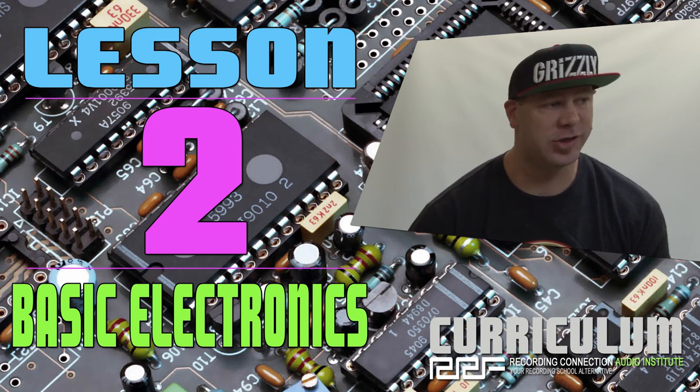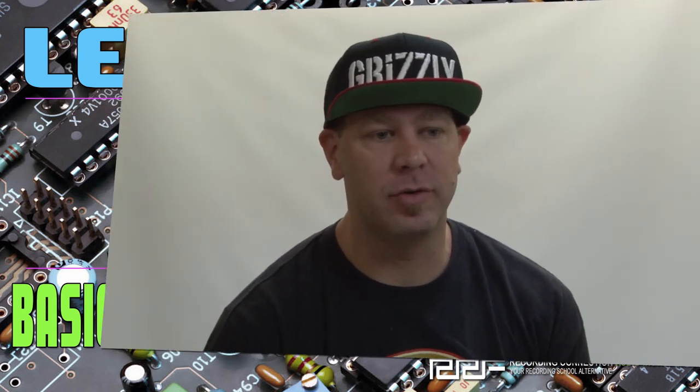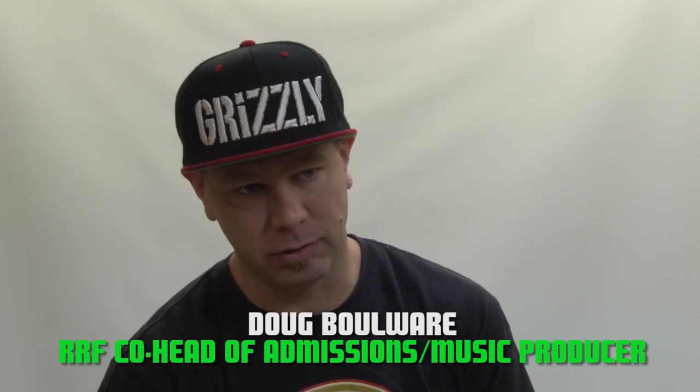First thing I want to start off by saying: we do live in a digital world. But what you have to remember about audio is that every single thing that's digital is emulating some type of basic electronic function. So we included a lesson about basic electronics. This will give you a basic understanding about how voltage works, about Ohm's law, about the basic components that make up all of the analog gear.